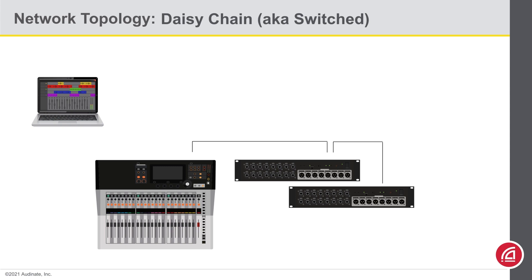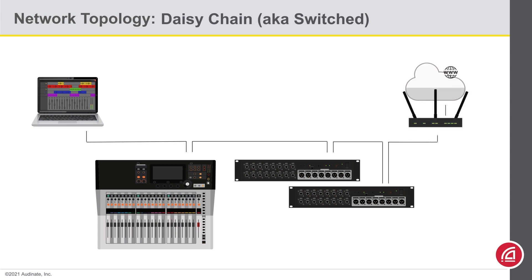If you have a computer that you'd like to add to the system to record or play backtracks, you could simply connect it to the empty port on one end of the chain. You could even link the other end of this chain to a network switch or even a wireless router.